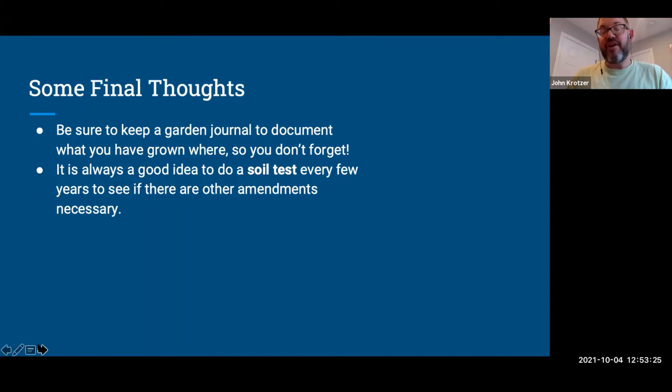Although heavy feeders like tomatoes take a lot of nitrogen out of the soil, it's always a good idea to have a soil test done in your garden beds. They're easy to do — see the Virginia Cooperative Extension website for more information. There might be something else depleting from your soil that you need to address, and there's very likely an environmentally safe, natural way to fix it. That's the real way to tell what your soil needs.